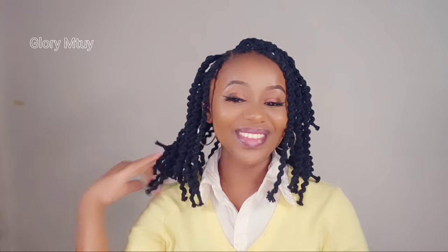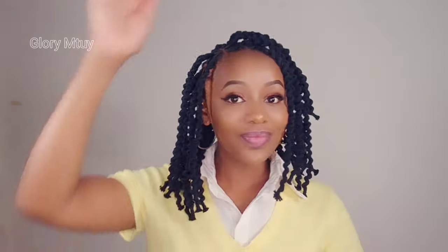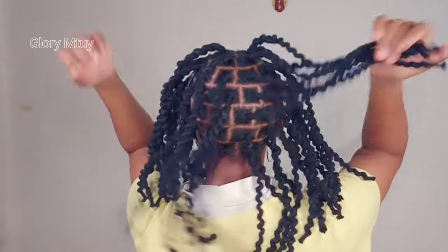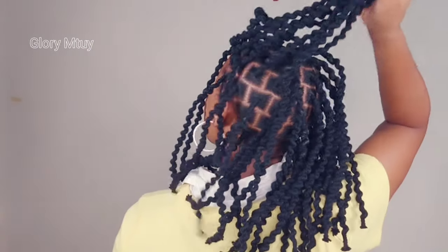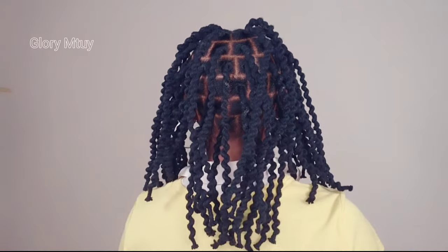This is the final result for today's video. Hopefully you enjoyed watching and got something out of it. Let me know what you think about this hairstyle, or if you have any idea or any hairstyle you'd like me to do a video on — kindly leave your comments in the comment section and I will make sure I reply to all the comments as much as I can. I love you guys so much and I will see you soon on my next video. Bye bye!